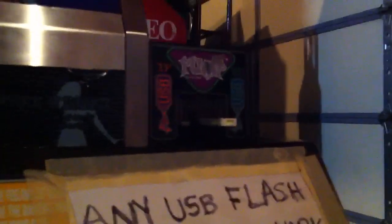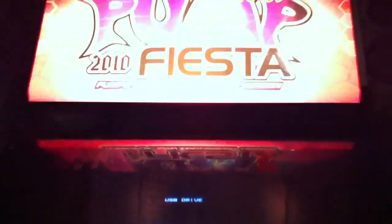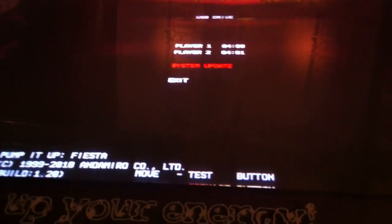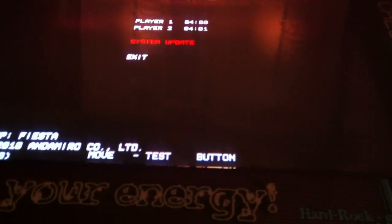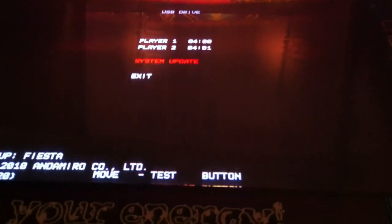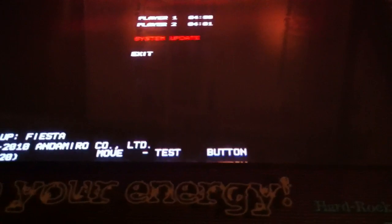If it's an early update in the case of Pump Fiesta, you need to go into this menu and select System Update by moving down with Test and selecting with Service. This particular Fiesta kit is at full update. They are still releasing revisions for Fiesta EX. Most of the time now, if a user has a higher update than what you have, the system will automatically update itself, save its credits, and restart, and then it will be fully updated.